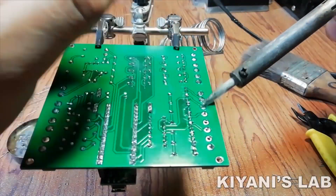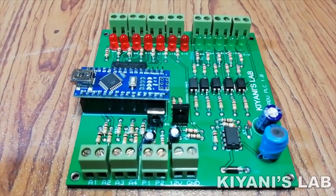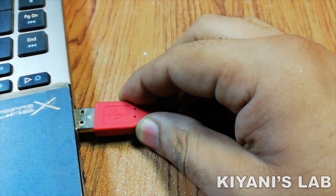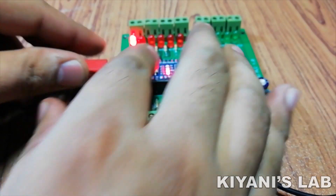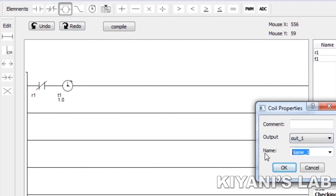To program the PLC, we're going to need LadderMaker software. You can find the links in the description. First I open up the software and connect the Arduino PLC to my computer. Then I make some ladder diagrams and upload them to the Arduino PLC.